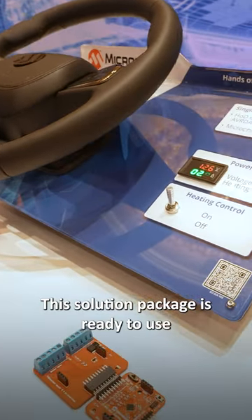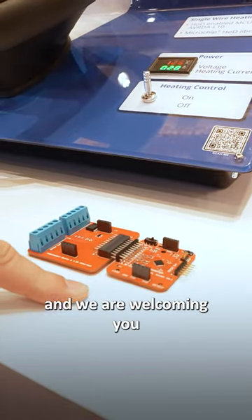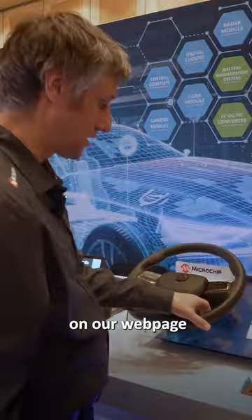This solution package is ready to use from Microchip. This would be the evaluation kit, and we welcome you to our web page at microchip.com/CES to learn more. Thank you.